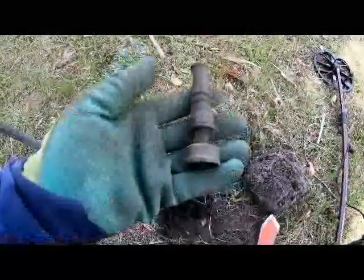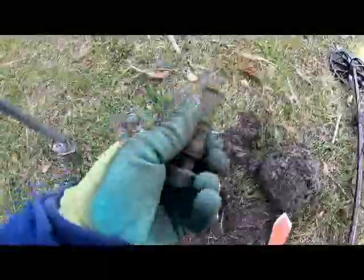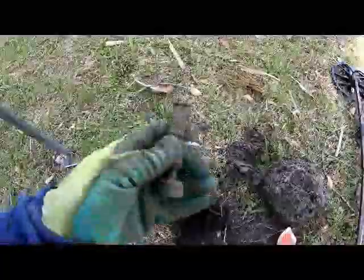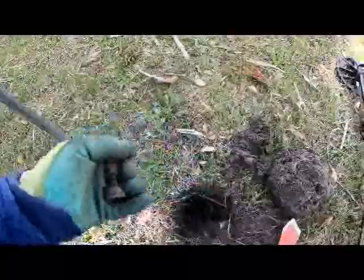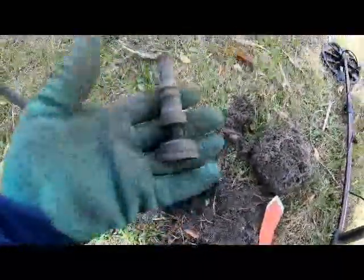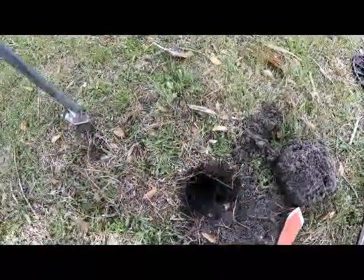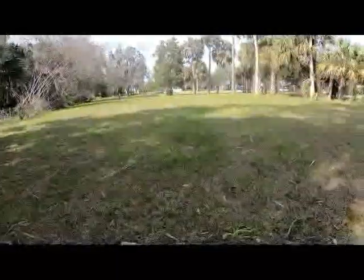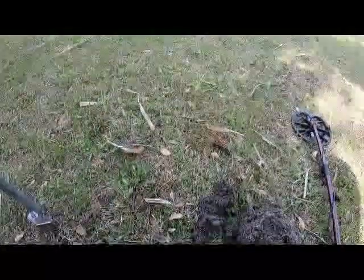We got us a brass hose squirter — one of those adjustable ones. I don't even know if they make them anymore. We had these when I was a kid and trust me, that was a while ago. You can see how deep it was. There's Low Tide Tim right there — I don't know what he's finding, but we're gonna keep on hunting and bring you back when I find another good target.